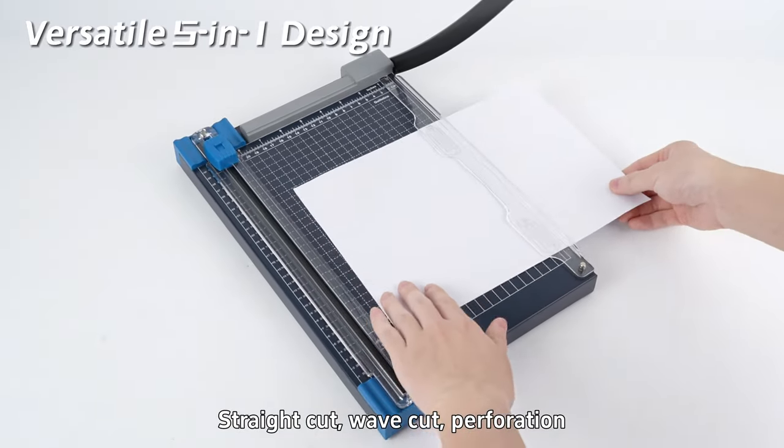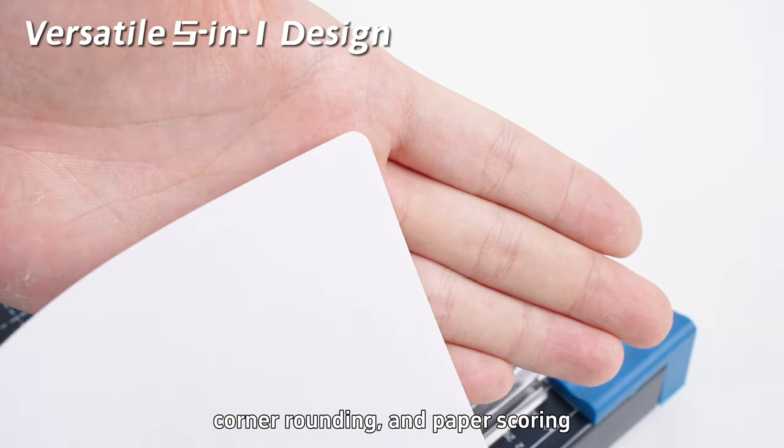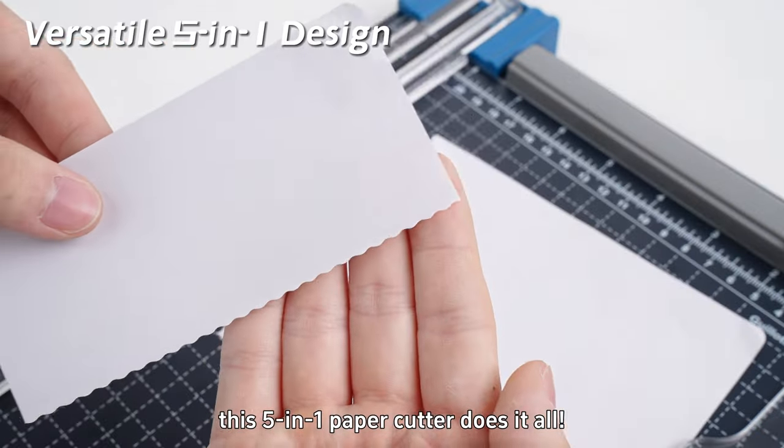Straight cut, wave cut, perforation, corner rounding, and paper scoring. This 5-in-1 paper cutter does it all.